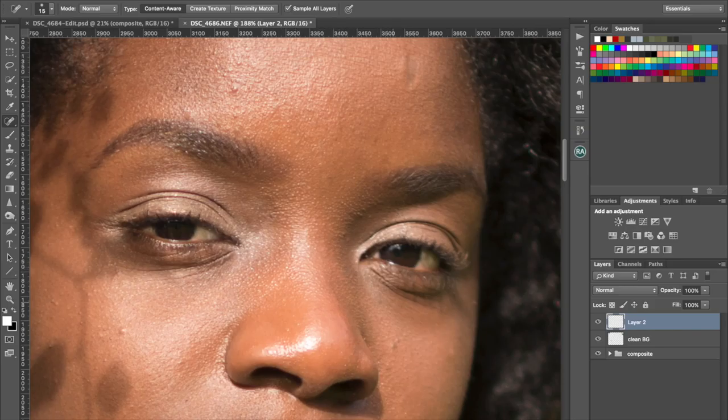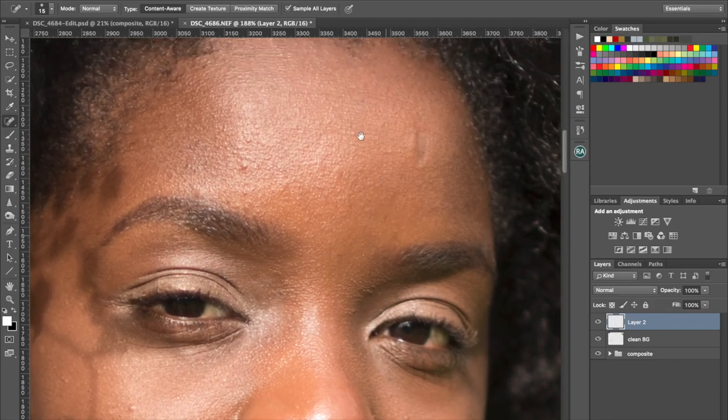I've got it set to sample all layers because I'm working on a blank layer rather than on the image itself — content aware. I'm using a Wacom tablet to do my editing with. You could do it with a mouse, but for me it would take forever to retouch with a mouse. So I'm going to keep doing this and I'm going to speed up this part of the video so you don't have to sit and watch me do it all.